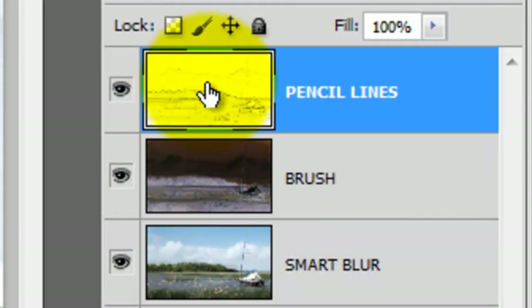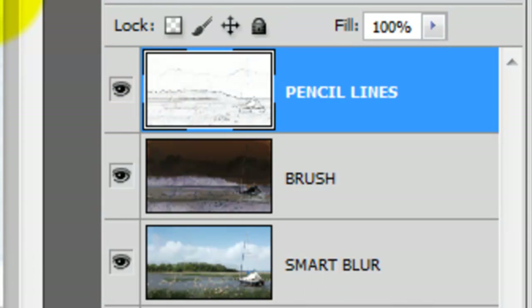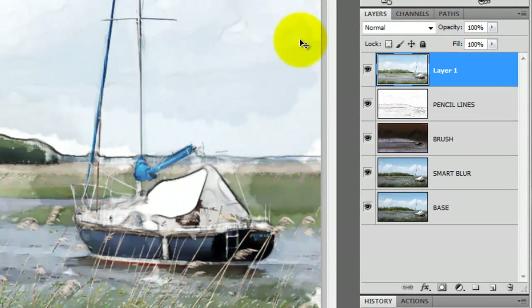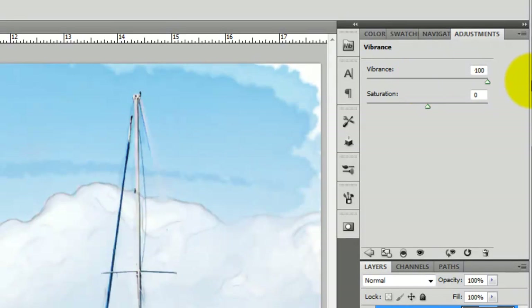Click on your top layer to make it active and press Ctrl-Shift-Alt-E or Cmd-Shift-Option-E on a Mac to make a composite snapshot. Click on the Adjustment Layer icon and choose Vibrance. Slide the Vibrance all the way to 100.